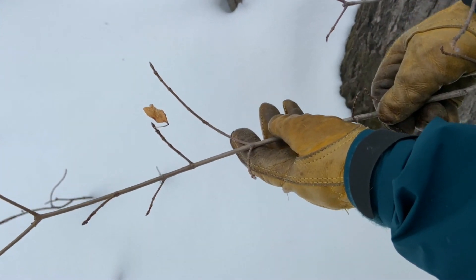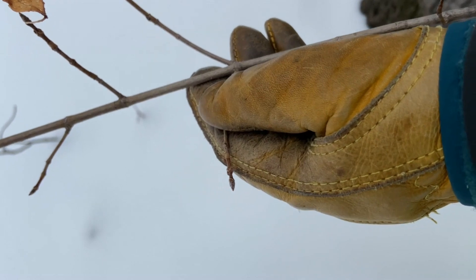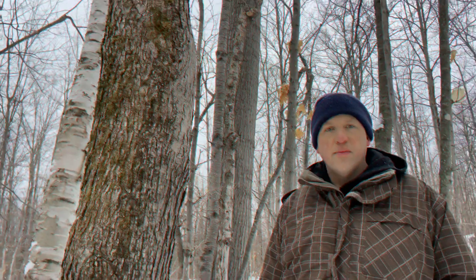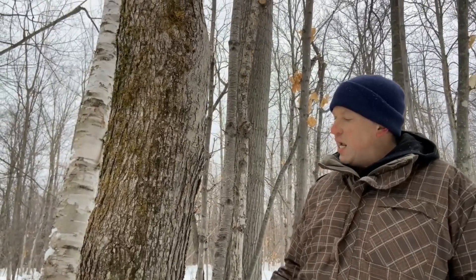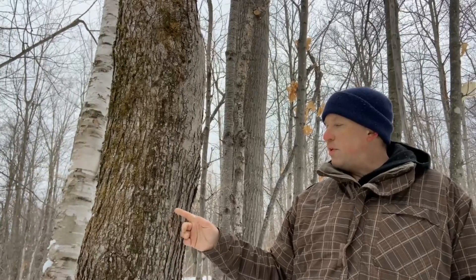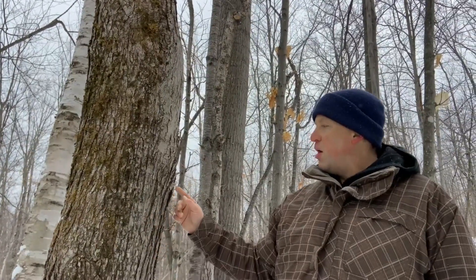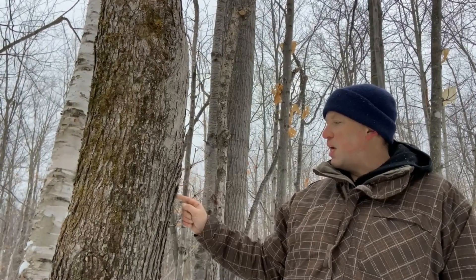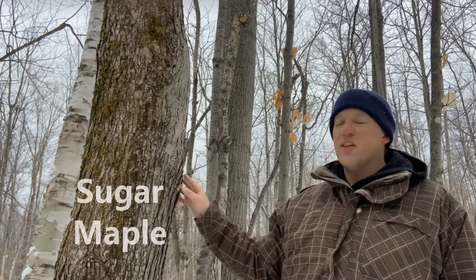These are slender branches on an opposite branching pattern, and looking closely at the buds, we can see they are pointed, brown, and not in a cluster. Looking at the bark to confirm, this is another example of furrowed bark with lines — and the older the tree gets, the deeper those furrows become. The dichotomous key also notes that many of these furrows develop larger plates that start to curl outward away from the tree, and we can already see that happening here. This confirms that this is a sugar maple.